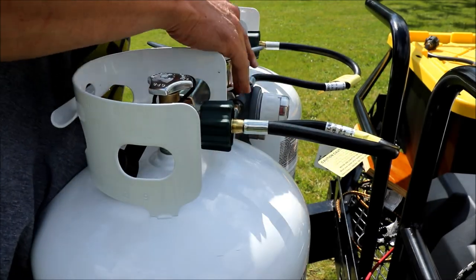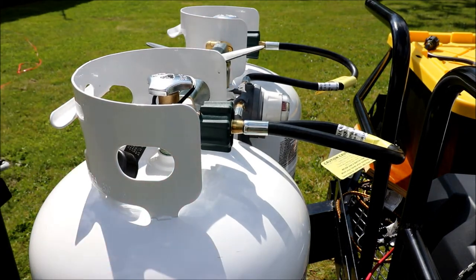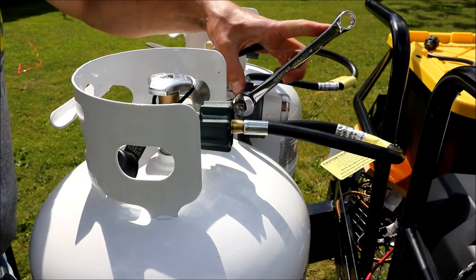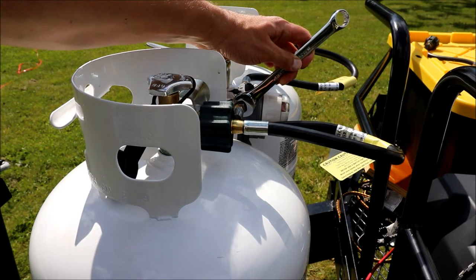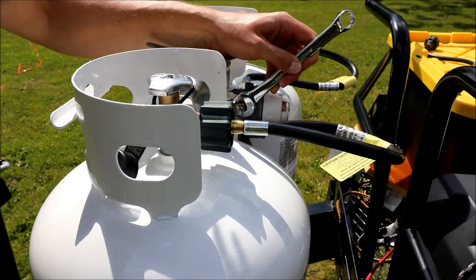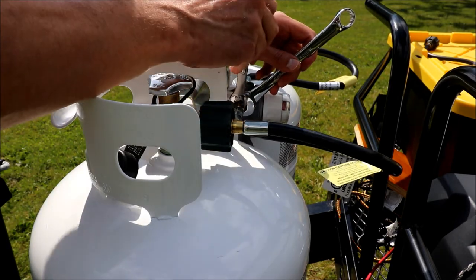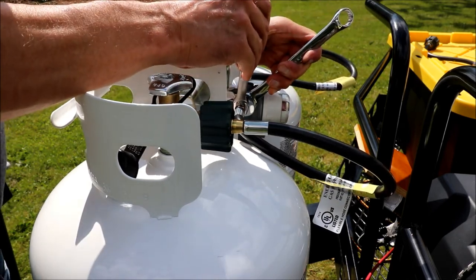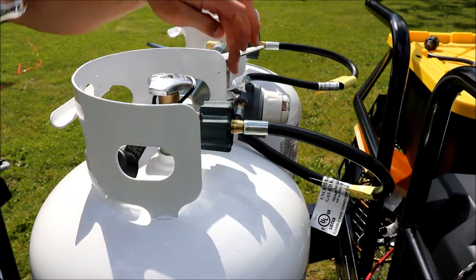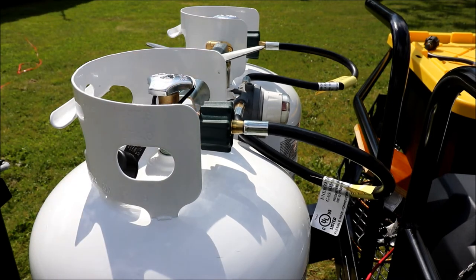This regulator can actually move, so let's adjust it and tighten it up. You're going to want a wrench to hold the nut that goes into the regulator, and then crank down on the hose fitting. The new fitting is a slightly different size — half-inch works well. Remember, the threads aren't what's sealing it — it should be that inverted cone-shaped fitting inside, like a hydraulic fitting.